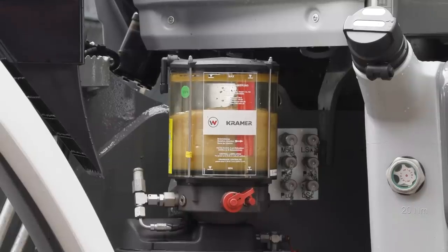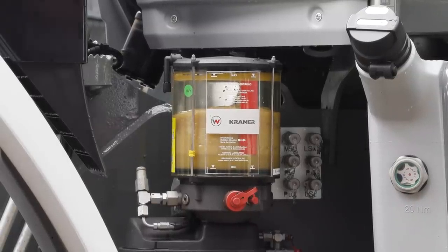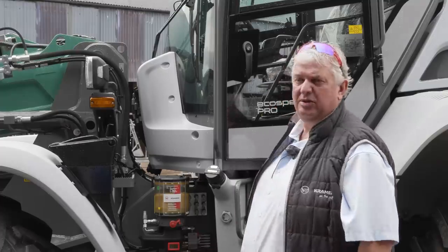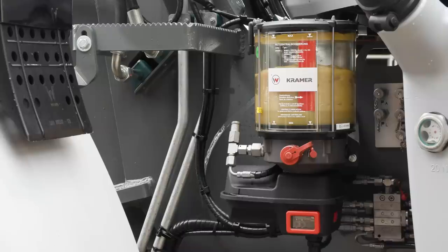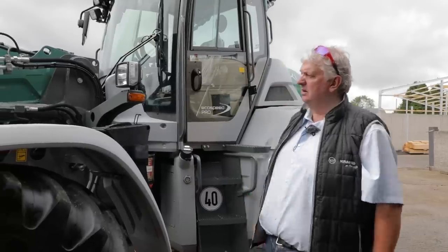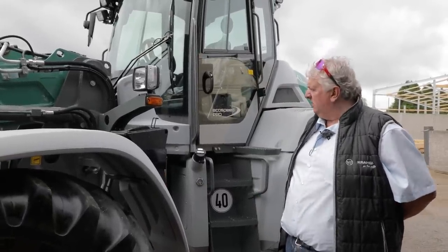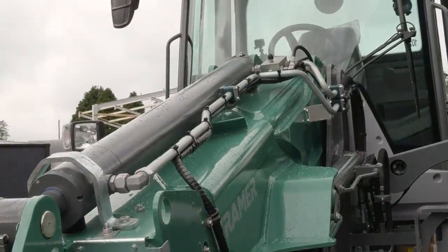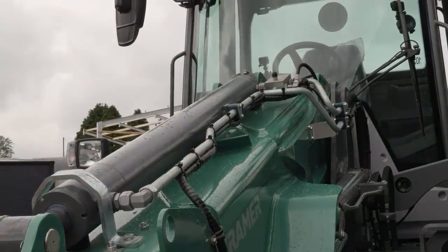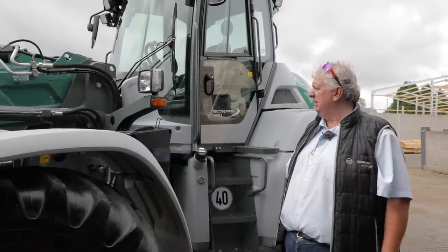The autolube system is an option on all Kramer machines. On this machine — our demonstrator — we've brought it in fairly highly specced up, and we are getting more and more people asking for that now. Coming on to the telescopic boom, it's a very strongly built boom. It's based on our other telescopic wheel loaders, but obviously it's a lot bigger because it's a heavier machine.